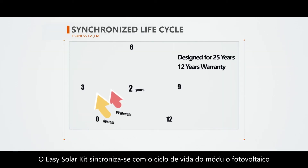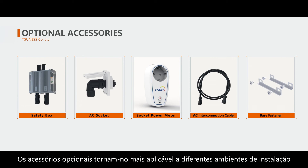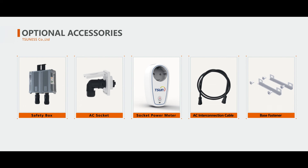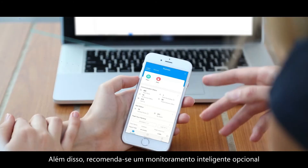The EZ Solar Kit synchronizes with the life cycle of the PV module. The optional accessories make it more applicable to different installation environments. Moreover, optional intelligent monitoring is recommended.